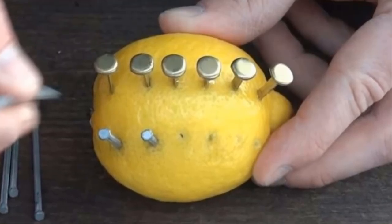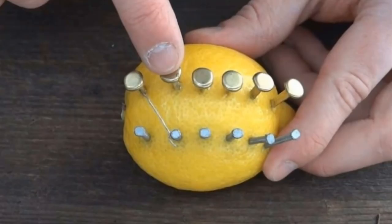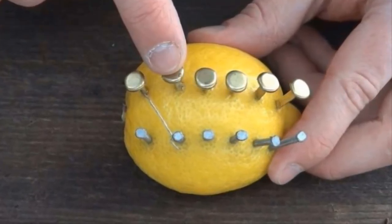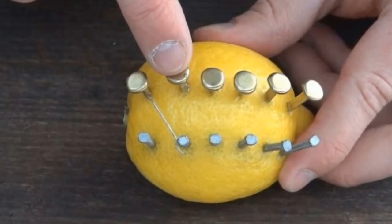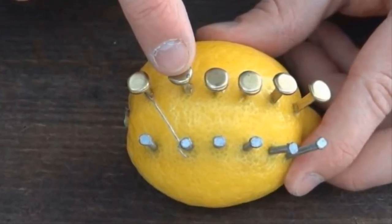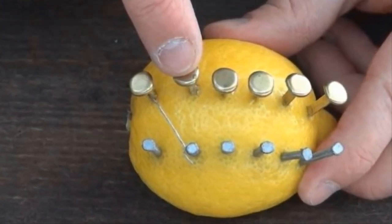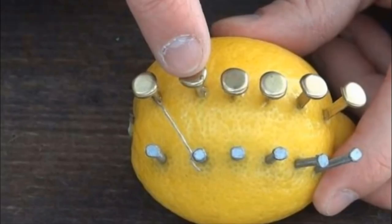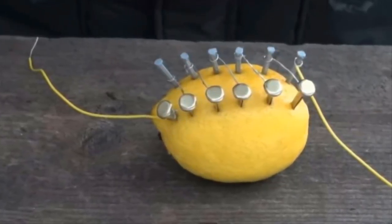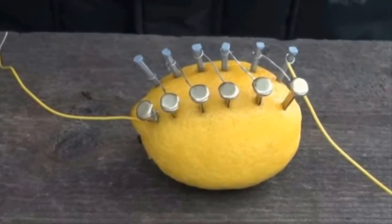Make sure none of the nails are touching each other. After the nails and clips have been inserted into the lemon, take a small bit of wire and connect the first clip diagonally with the second nail. The second clip connects to the third nail, and so on. This connection helps create electricity. At the end of this step you'll have a free-standing copper clip on one end and a free-standing zinc nail on the other.